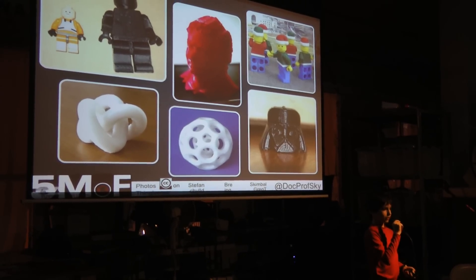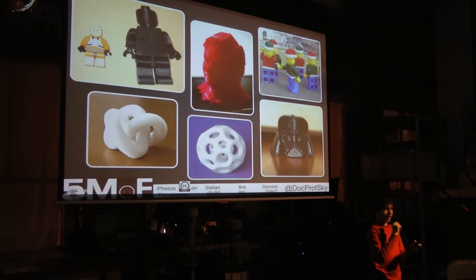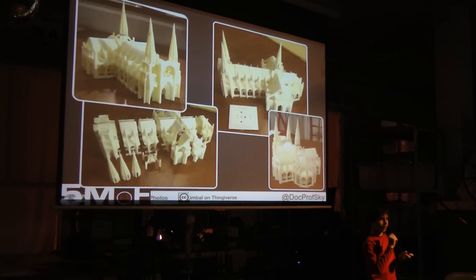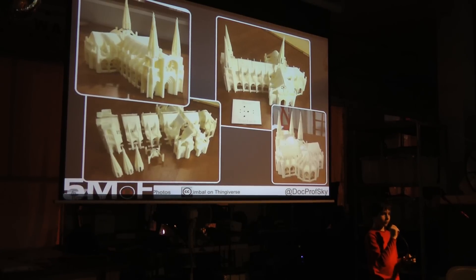Some other things on Thingiverse are a 3D knot, a pre-Pettis's head, and a Darth Vader head. One of the amazing things on Thingiverse is the Gothic cathedral, which pushes the limits of the maker a lot with its detail and intricacy, as well as its overhangs.